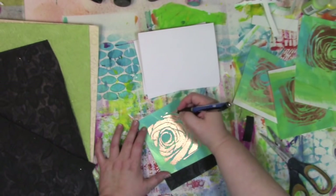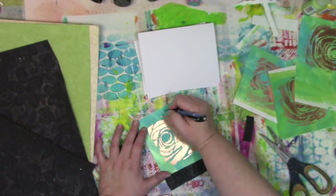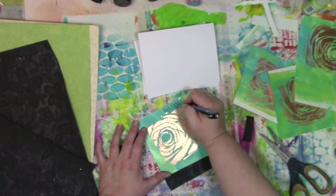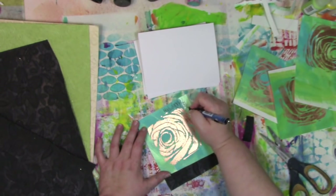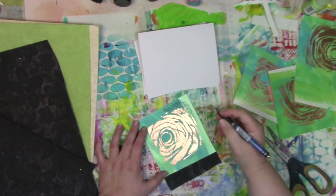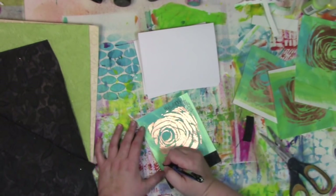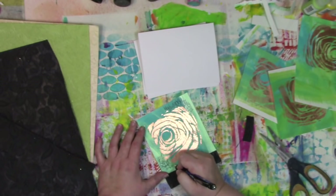When I do something, there's got to be some scribble writing somewhere, so I'm grabbing a pen — just a regular old pen — and adding some scribble journaling on these. If you're enjoying this video, I'd love it if you gave it a thumbs up, and if you want to see more and never miss a new one, hit that subscribe button to my YouTube channel so you'll know as soon as I have a new one out.